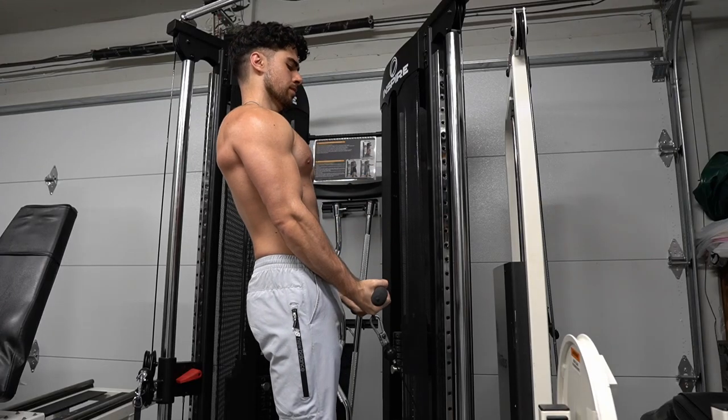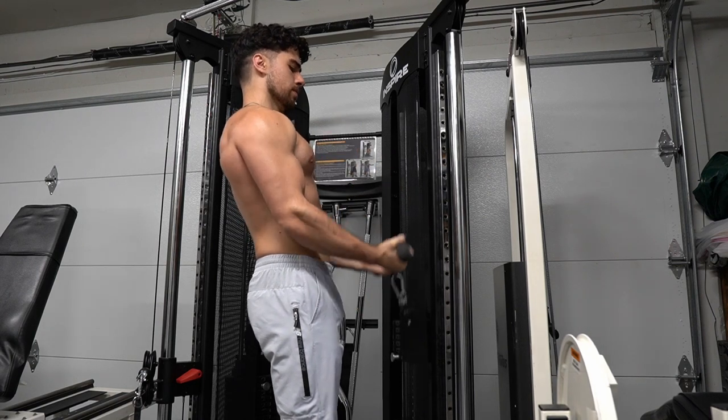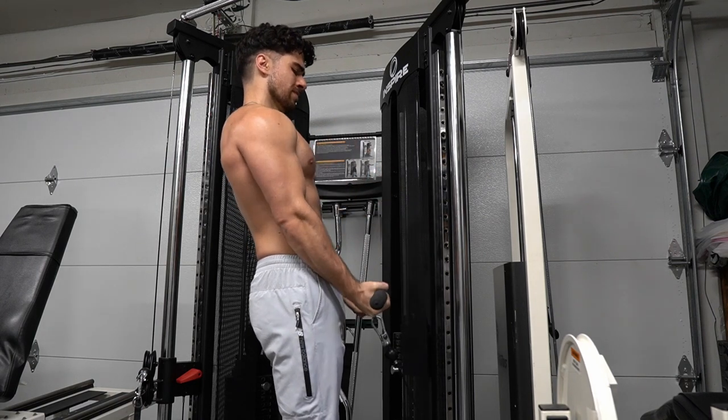Close grip bicep curls also use your chest. I love training chest. I also like switching up the handle grips. I want to always do something different. I don't want to always do the same thing. Don't let your muscles know what's coming.